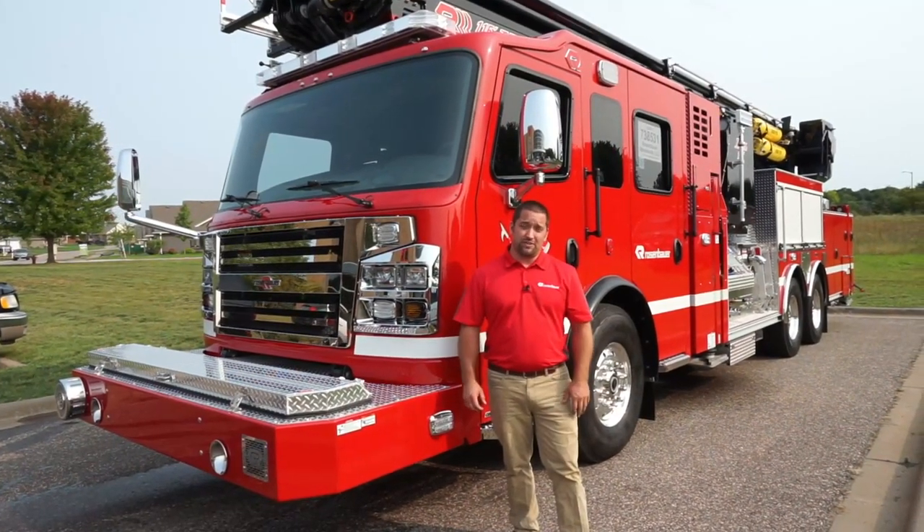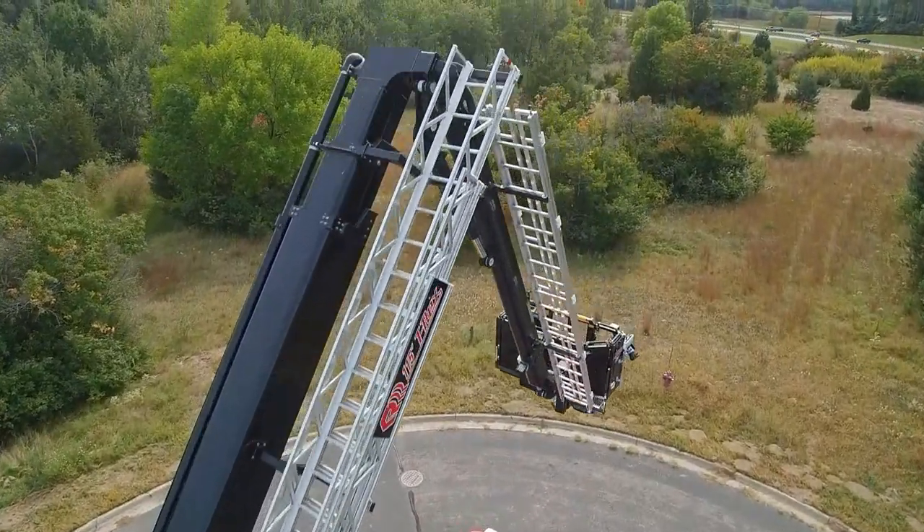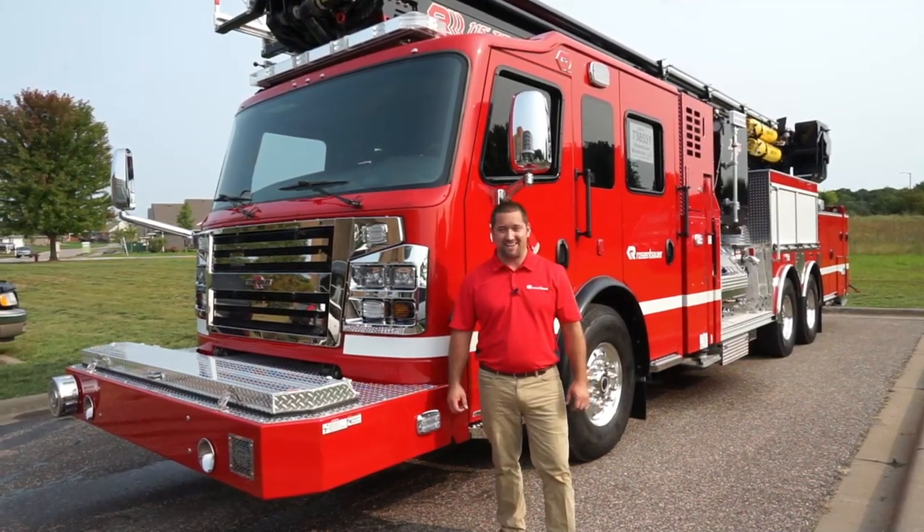Thanks for taking the time to go through this 115 foot articulating T-Rex. If you have any questions regarding this truck, please contact your local dealer or visit us at RosenbauerAmerica.com.